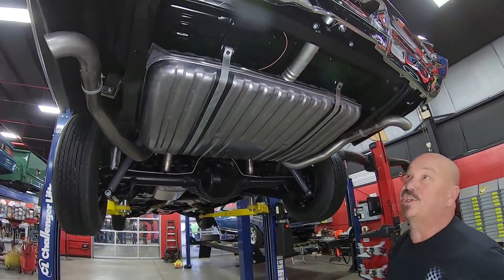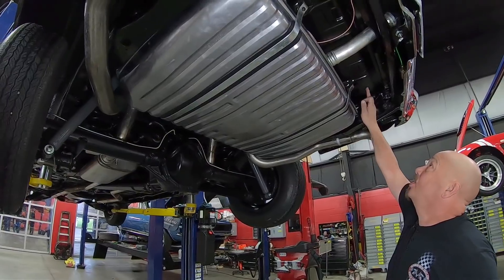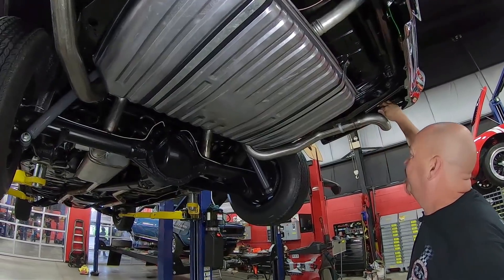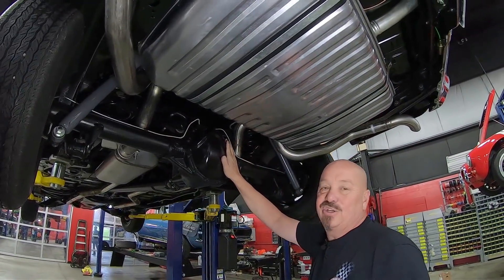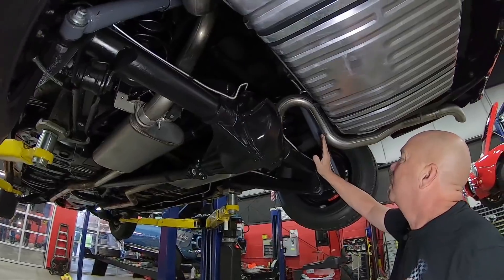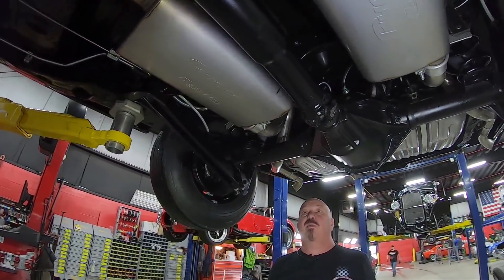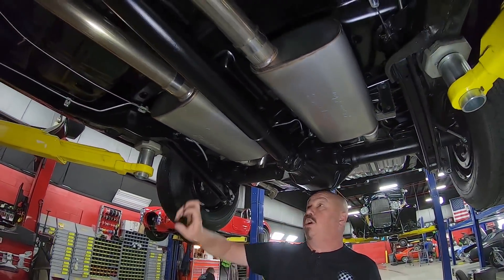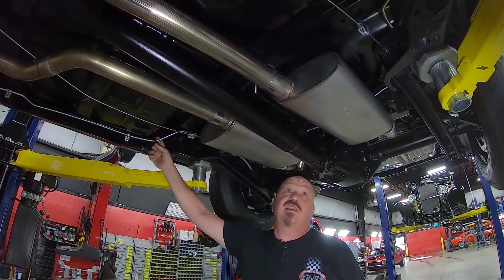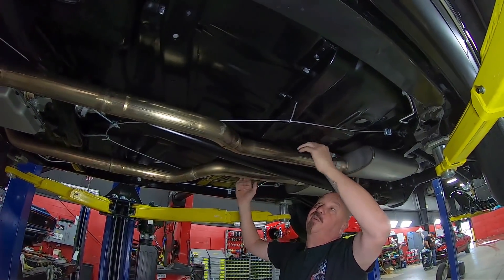We're underneath this 68 and it is just as beautiful underneath as it is on top. You can see the great looking paint work on the frame, new bushings, great looking paint on the bottom of the floorboard, brand new tank, brand new exhaust, and the drop downs look good. It's got a 12-bolt rear end with around a 3.0 gear and it is an open rear end. The bushings look new, the shocks look new, and the brake lines are definitely new, with new hardware on the brakes.